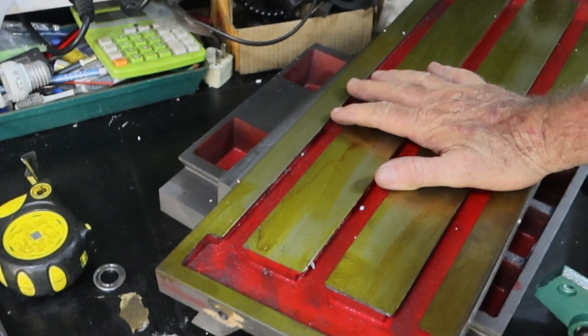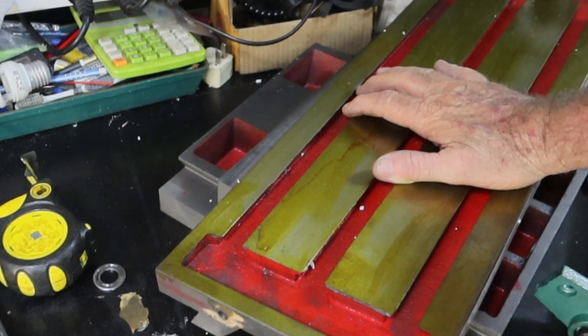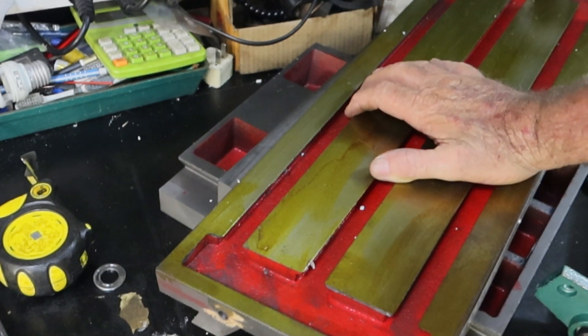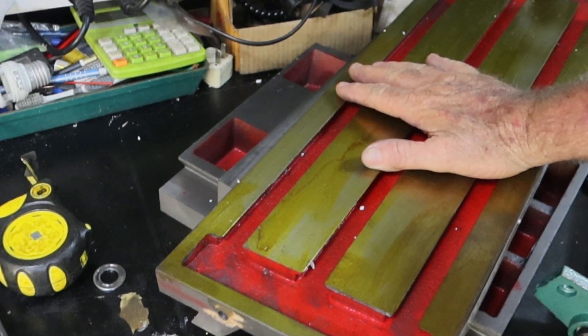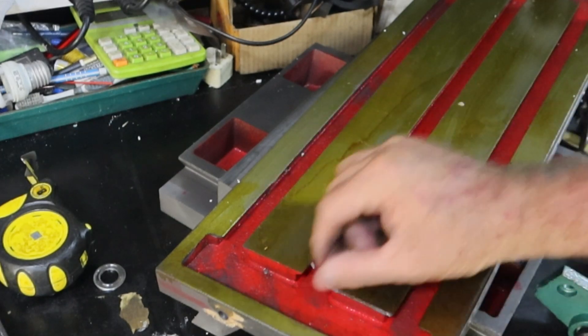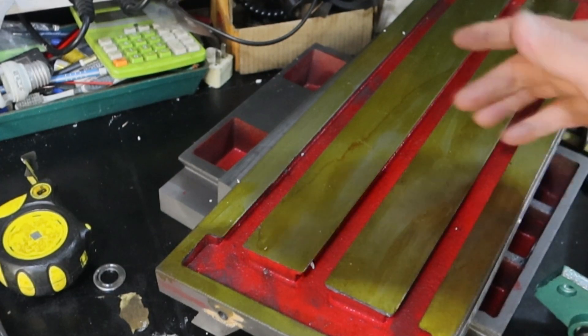The brass I ordered yesterday didn't get away, which is disappointing — I ordered it before lunch. Today is the King's Birthday, a public holiday, so it's not going to get away today. That company has now started using the worst delivery service entirely, so I might be lucky to see that in about three or four days time. Not happy about that. Anyway, all I can really do now is make up some T-nuts for this and clean up all the edges, then reassemble it and see what it looks like.